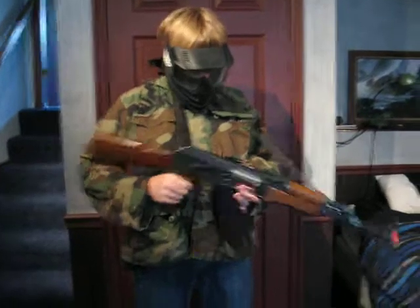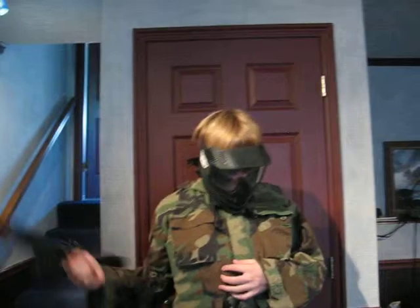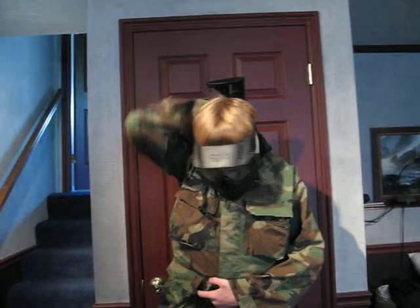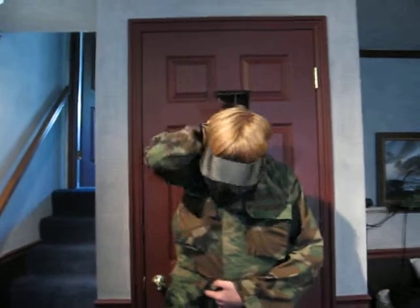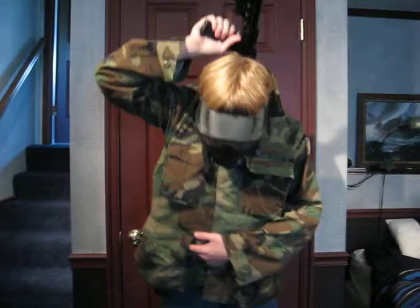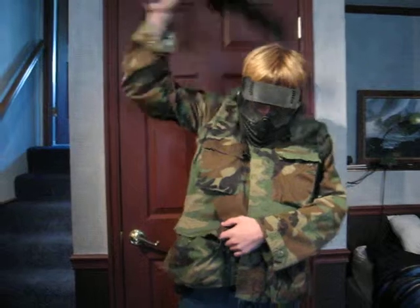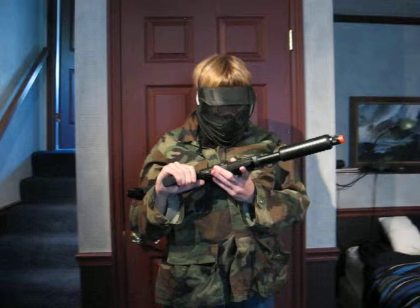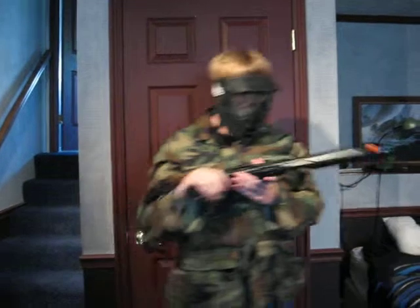600 round magazine. A little bit over that. Then I've got my secondary — sometimes it's a little hard to get out.